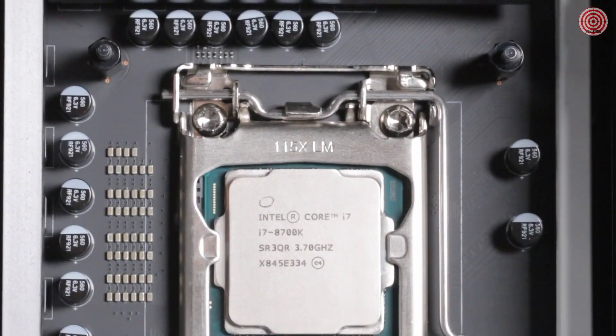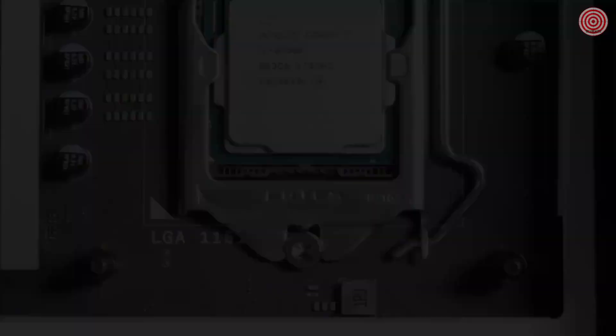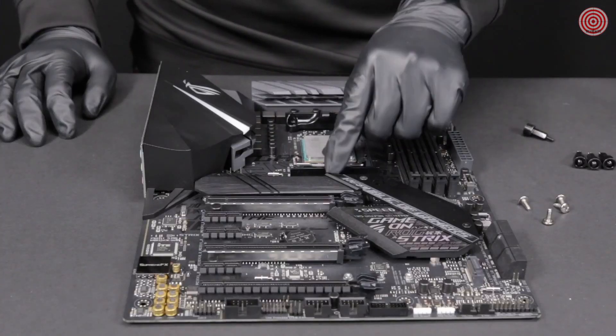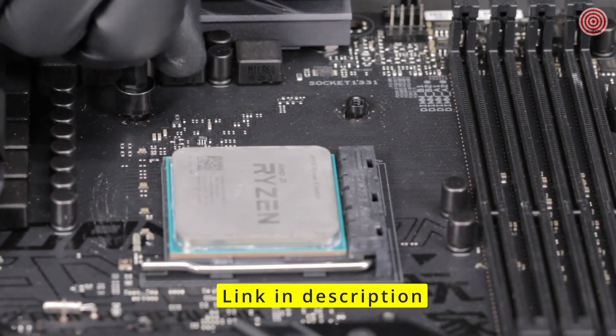For Intel socket LGA 2011 and 2066, use the standoffs provided and install them onto the motherboard's backplate. For AMD socket AM4, remove the stock AMD mounting bracket and keep the original backplate on the rear of the motherboard. Then install the four AMD standoffs from the front of the motherboard.